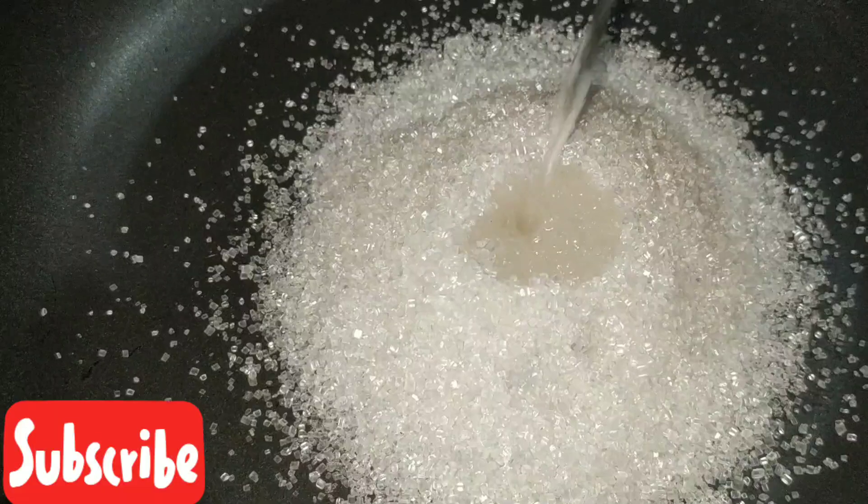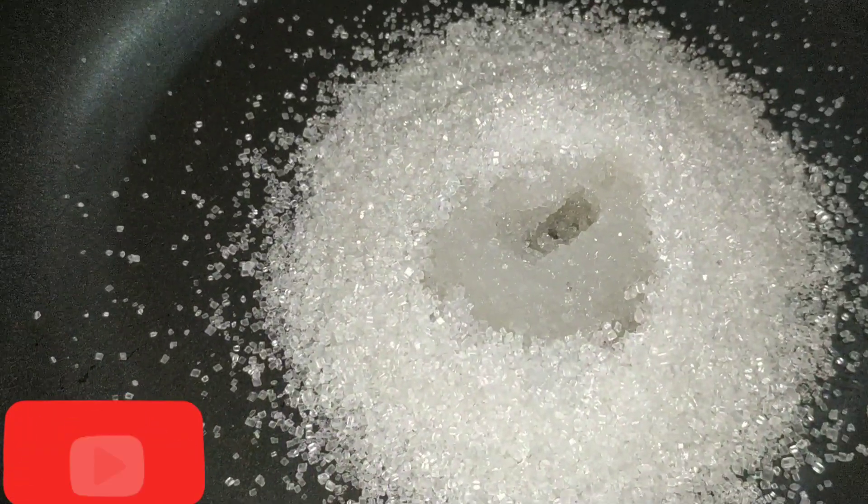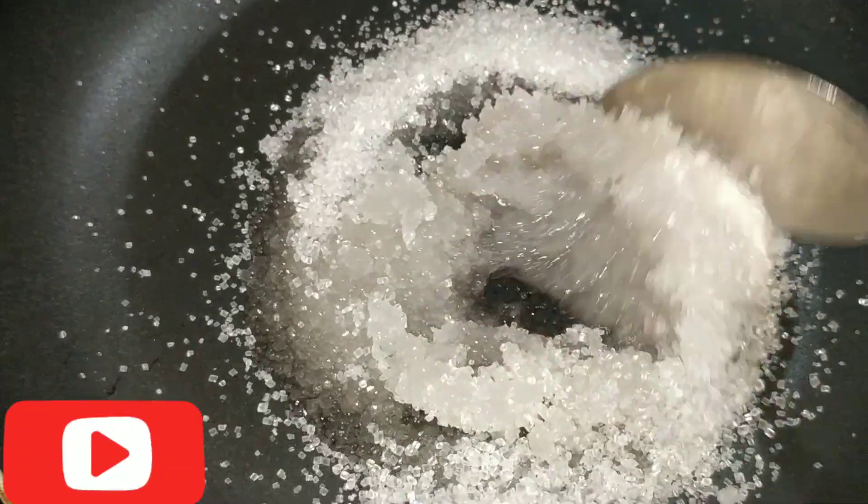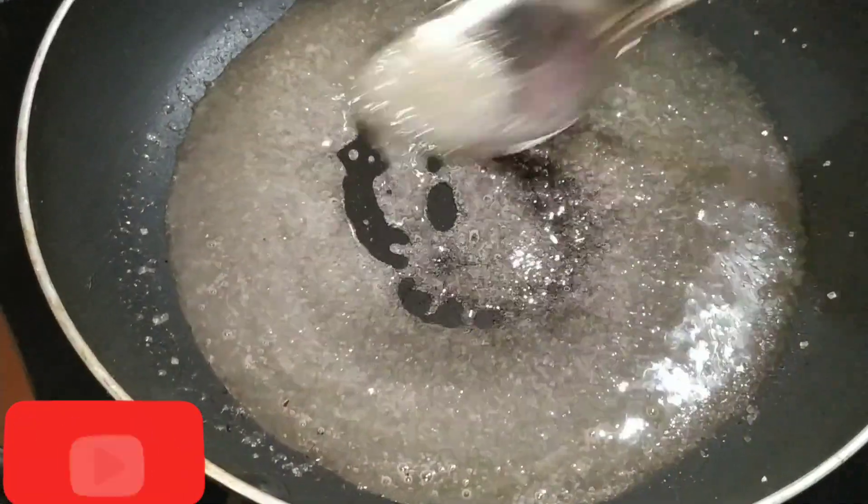Let's try this flour and you are ready to cook for 4 tablespoons. 1 tablespoon of the flour. Now let's start my cooking.